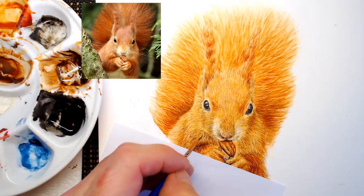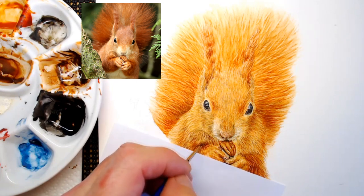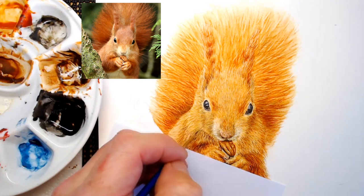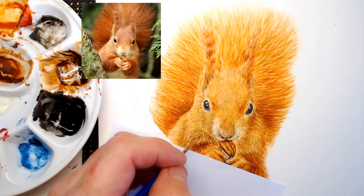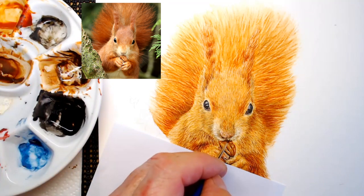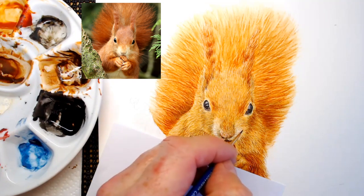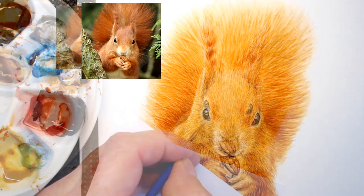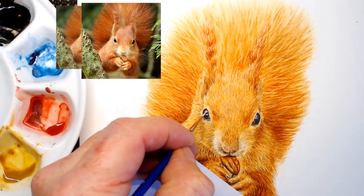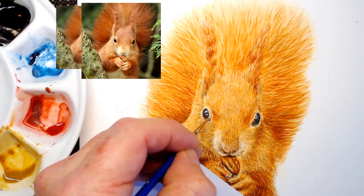The good thing about when you start working on the darker areas is that you don't need quite as much paint. You've already put all these layers on there — you've done all the preparation work of all these different layers on the fur. When you add the darker contrasting colors, you still want a lot of that lighter fur to show through, which means you're not using half as much paint, and it could take a lot less time than when you first started.